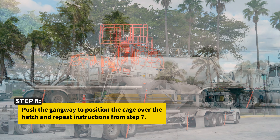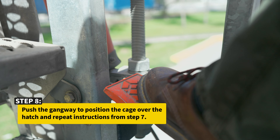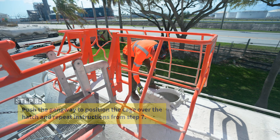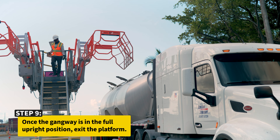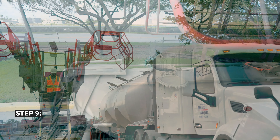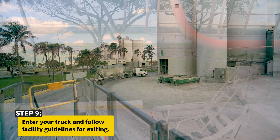Push the gangway to position the cage over the hatch and repeat instructions from Step 7. Once the gangway is in the full upright position, exit the platform. Enter your truck and follow the facility guidelines for exiting.